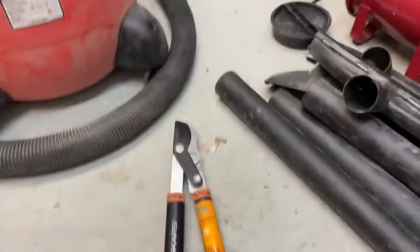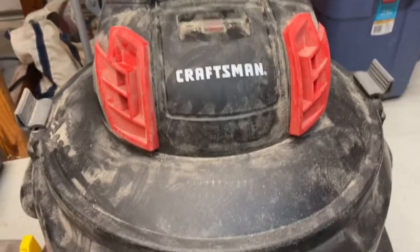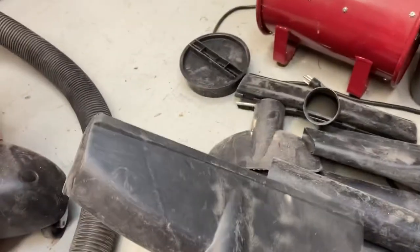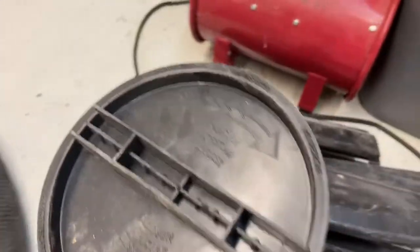Now moving on to the favorite find of the day — this big guy here: a Craftsman shop vac, or wet vac, whichever you want to call it. He was sitting upside down in this dumpster, still had the hose attached. As I dug through I found all the accessories — some of these were already inside it, some of the smaller pieces were inside here. It's empty except for just a little bit of sawdust. The filter is still there, everything is still there. It even came with two extra filter holders.